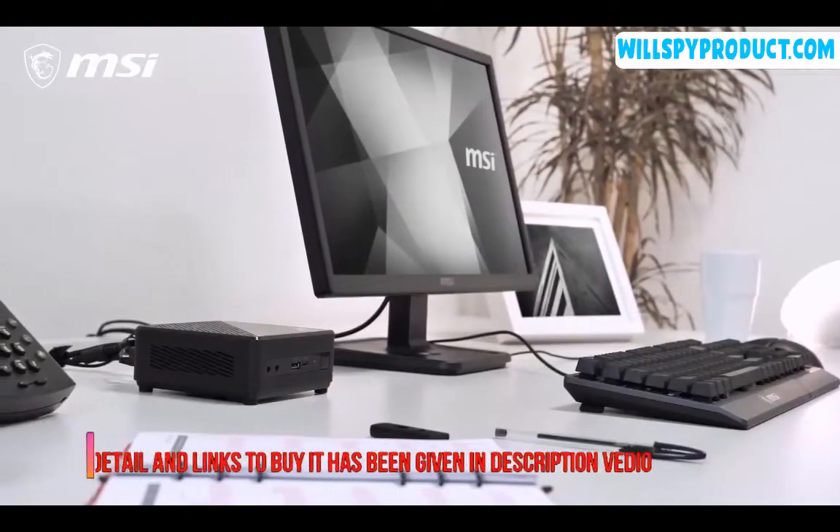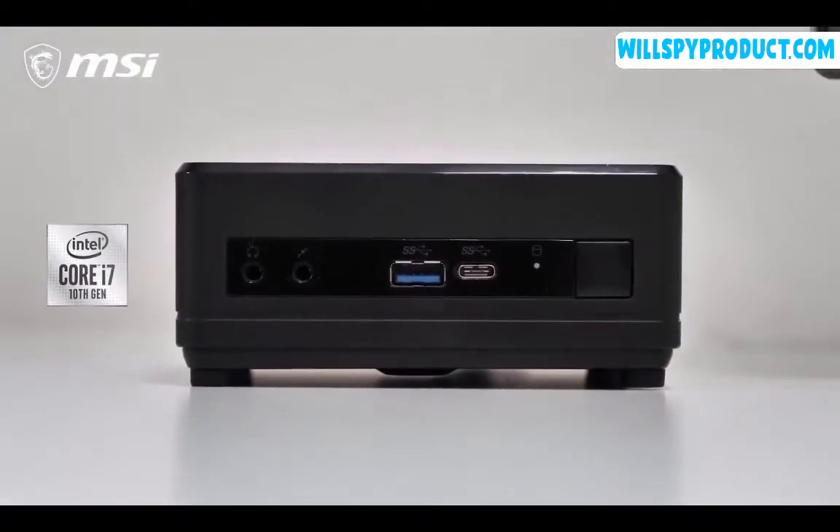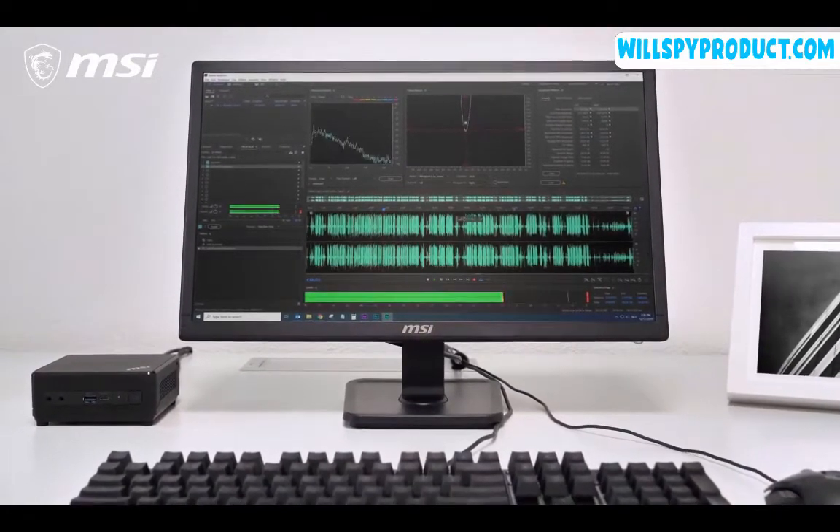Despite its tiny size, the QB5 still delivers top performance powered by Intel's 10th generation Core i7 processor, providing excellent processing power and a smooth desktop experience.